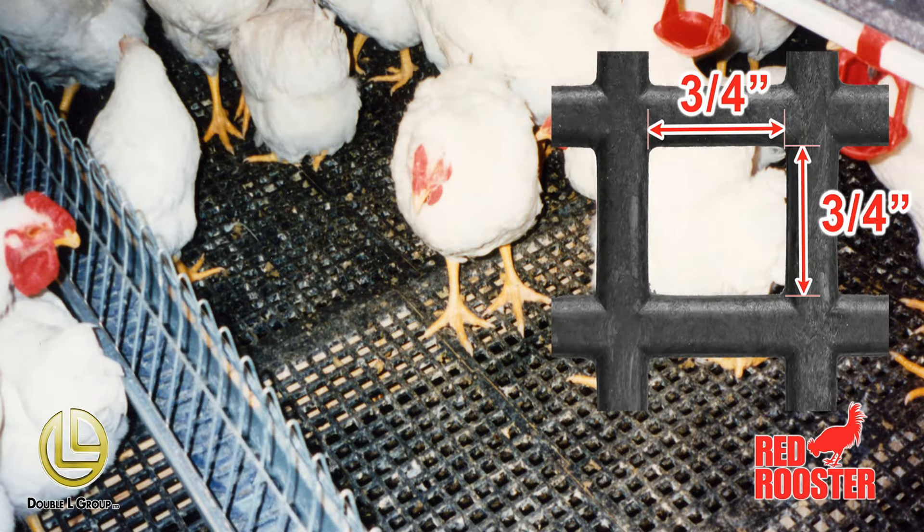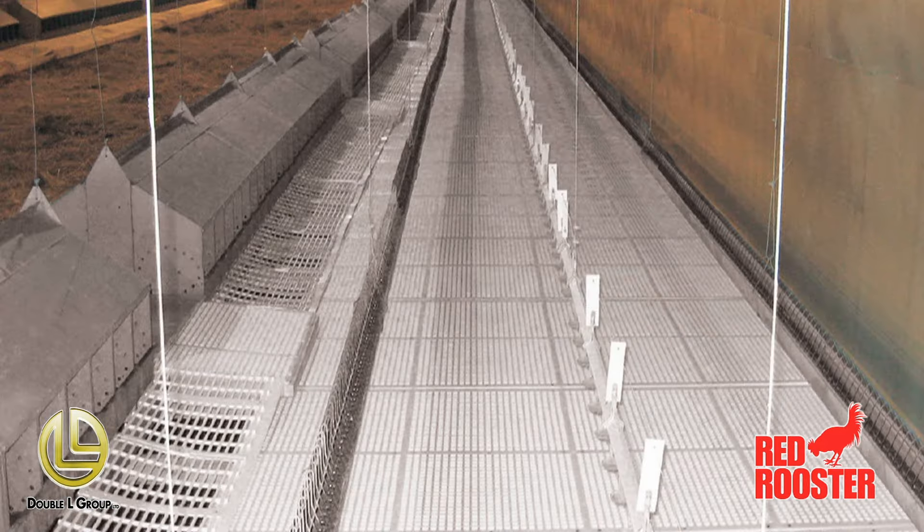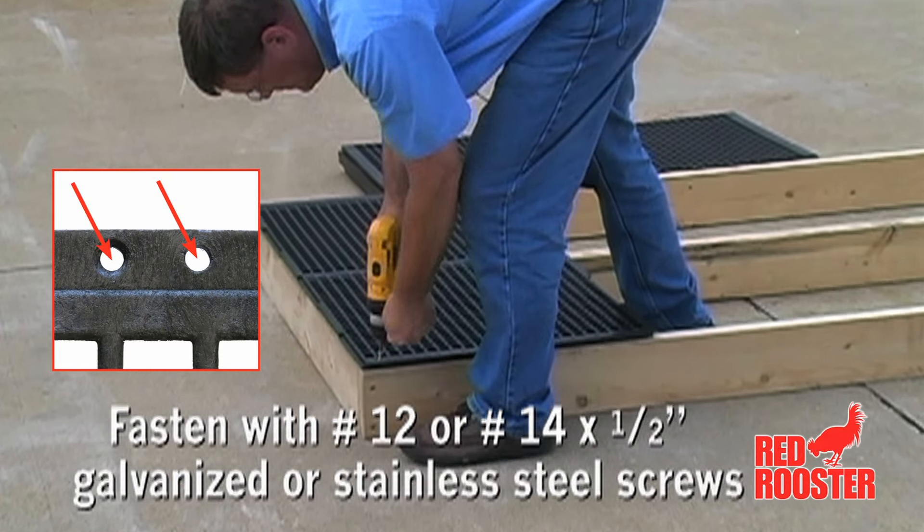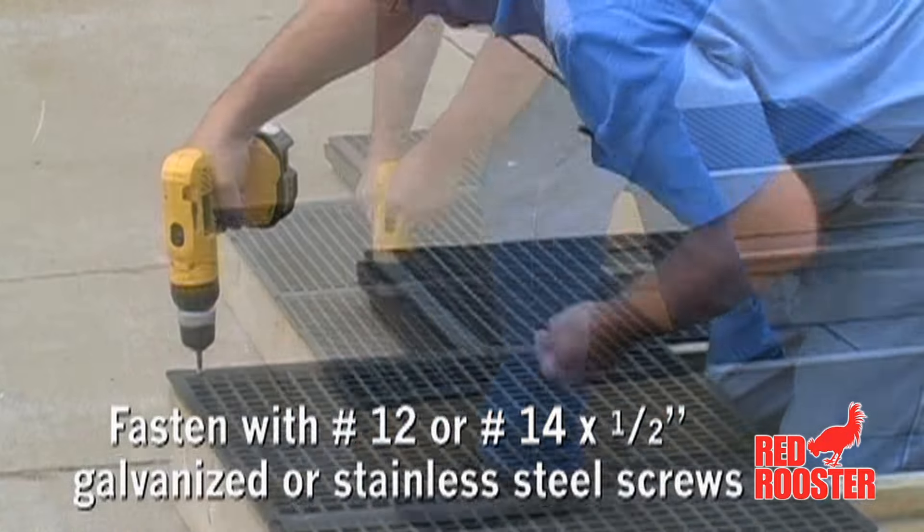The openings are 3 quarters of an inch by 3 quarters of an inch and can be used with any size of bird. They come with reinforced pre-molded screw holes for fast assembly.